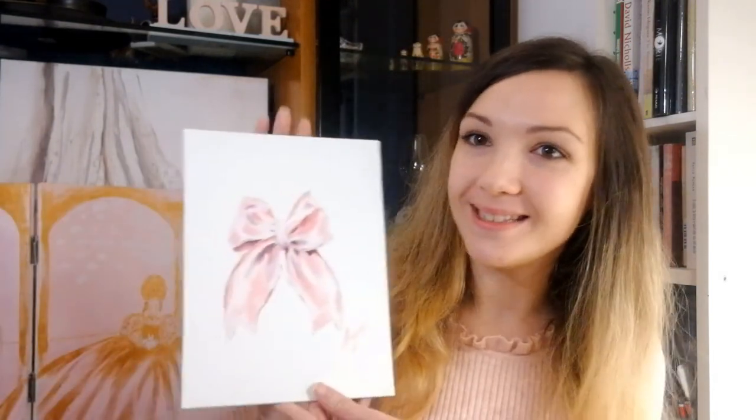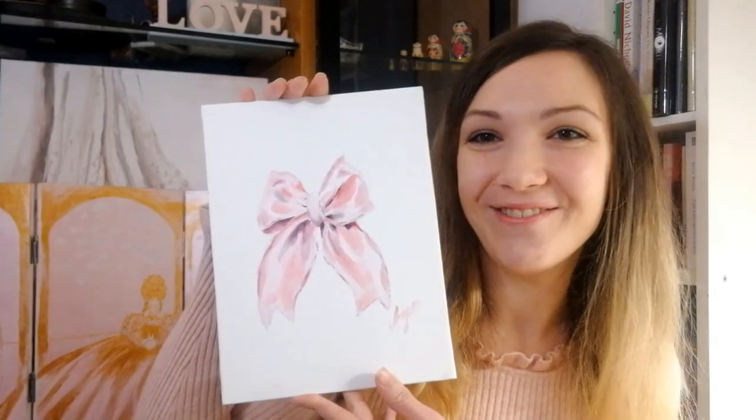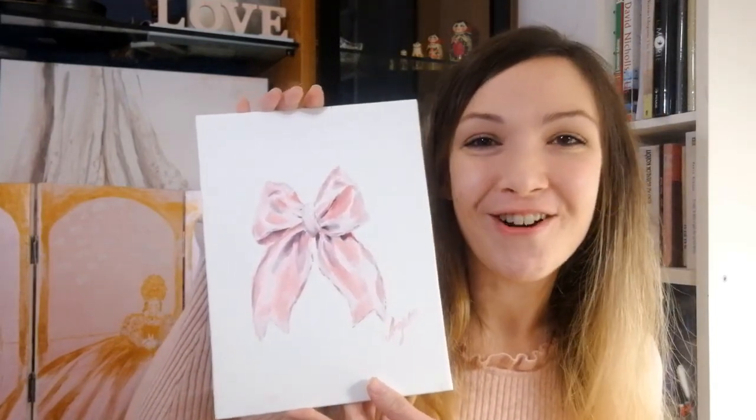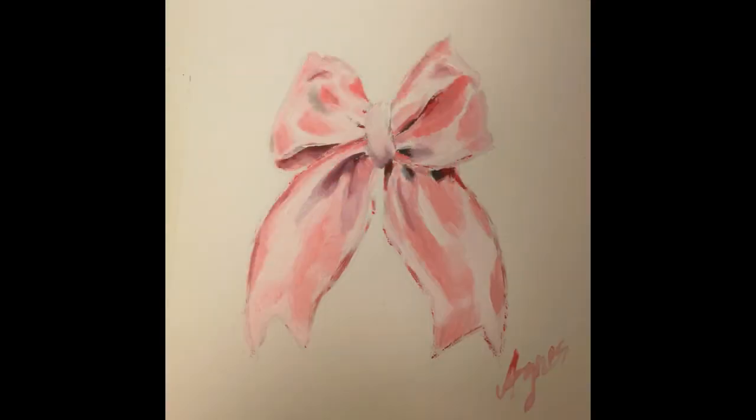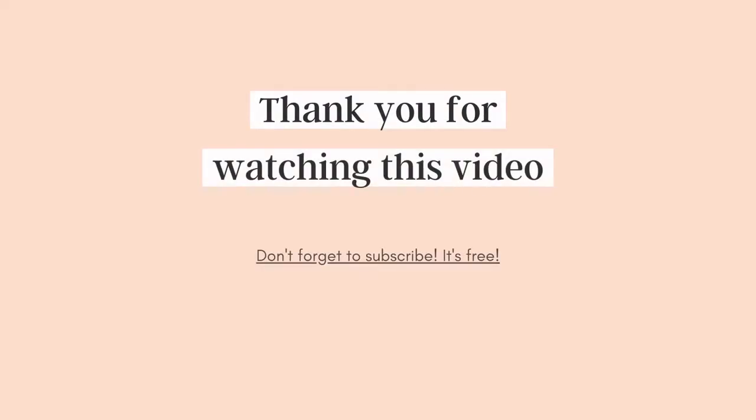Hi again, happy to be back. I hope that you enjoyed this video. This is my final painting — so cute, I love it. If you enjoyed this video, please subscribe to my channel and hope to see you again. Thank you, bye bye.